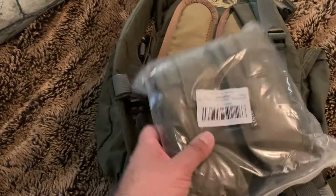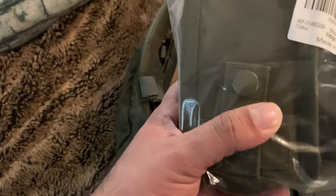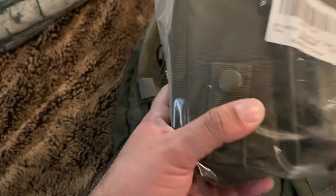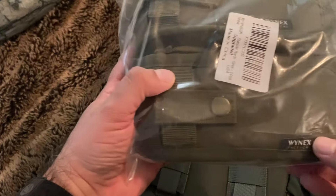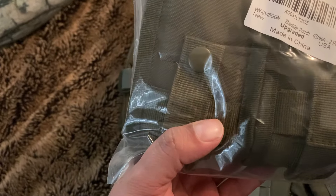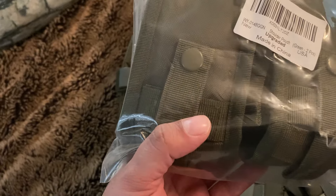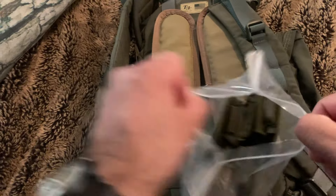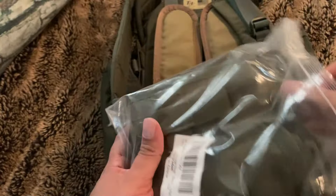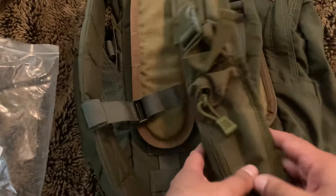I bought this — I believe it was the Winnex Tactical MOLLE Accessory Pouch. It goes on the shoulder strap, so it's just a shoulder pouch. I got a two-piece set; they're green. I basically went with the cheapest one I could find on Amazon. Right away I could see the color green is a little off — it's a little different — but I'm okay with that.